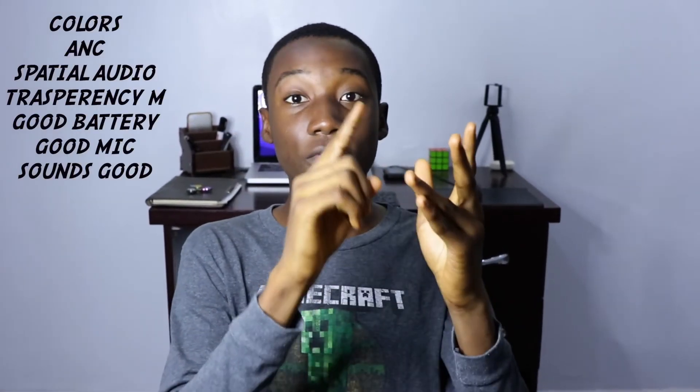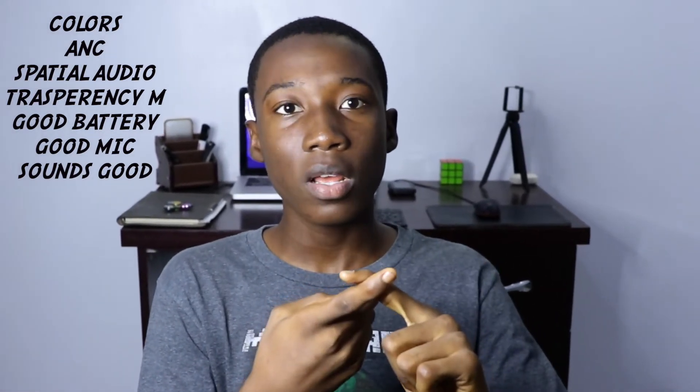So with different colors, active noise canceling, spatial audio, transparency mode, good battery life, good microphone, sounds good, looks good, amazing fit, and a great matte finish on the charging case — also don't forget about the free Beats sticker — I think this is worth buying. This costs $199, approximately $200. So if you are thinking of getting this, I made a full review and unboxing that you can go check out to see what it comes with after opening the box.